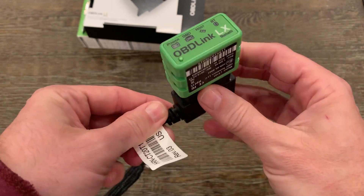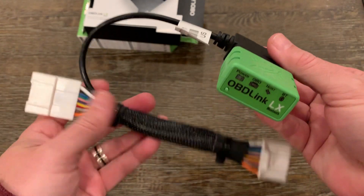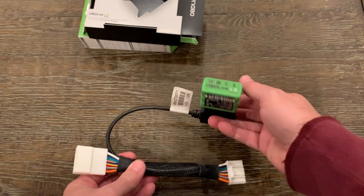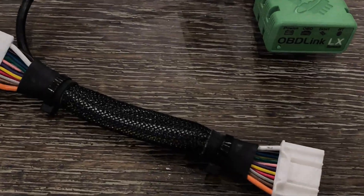The OBD-Link has a number of LED indicators on the front panel. Starting on the left we have the power light, then the OBD light, the host light, and lastly the Bluetooth light. There is a Bluetooth pairing button on the bottom left side. Now let's go outside to the car and install it.